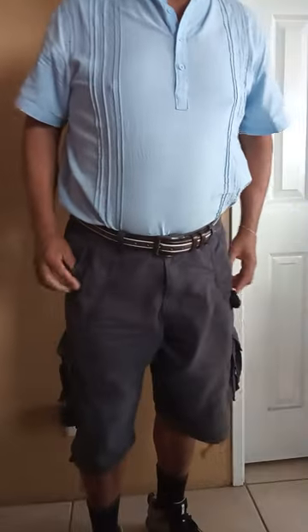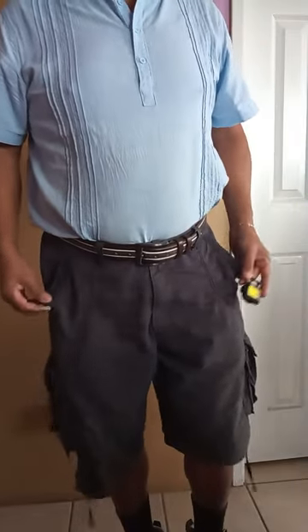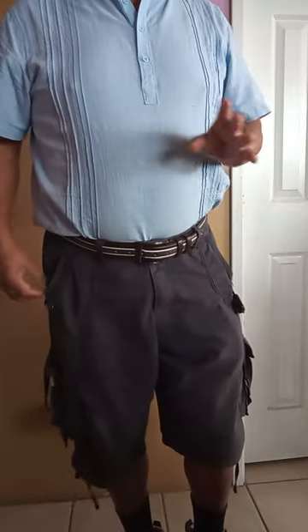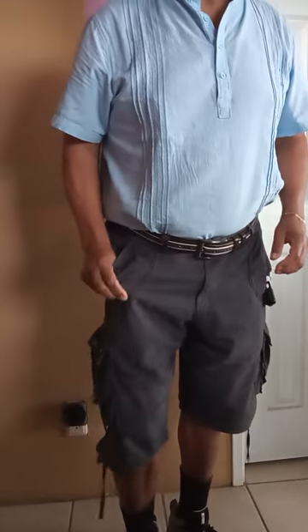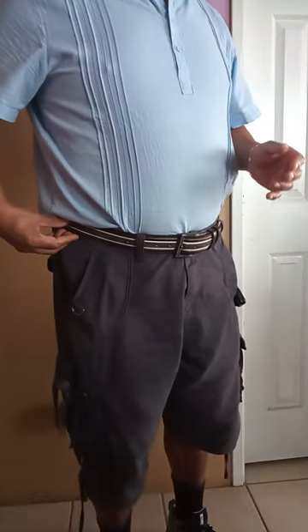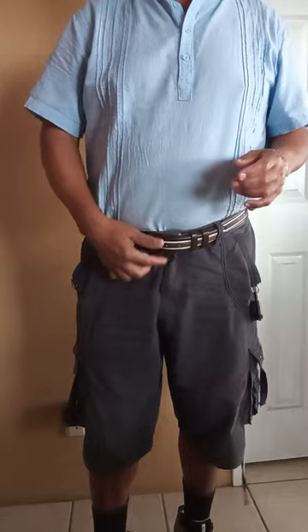Let me show them to you. Here they are. I originally ordered these to go camping and fishing in, but I've been using them as work shorts. They are lightweight cotton — the material's not that thick, but they have a nice belt loop, a button closure, and a zippered fly.